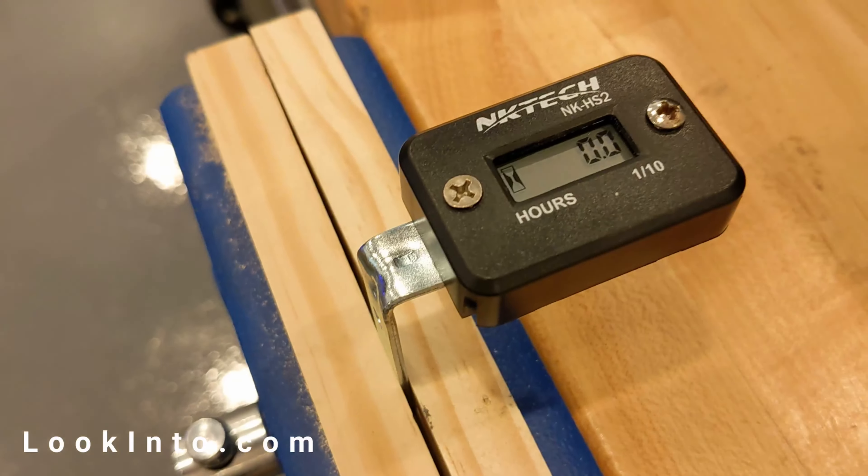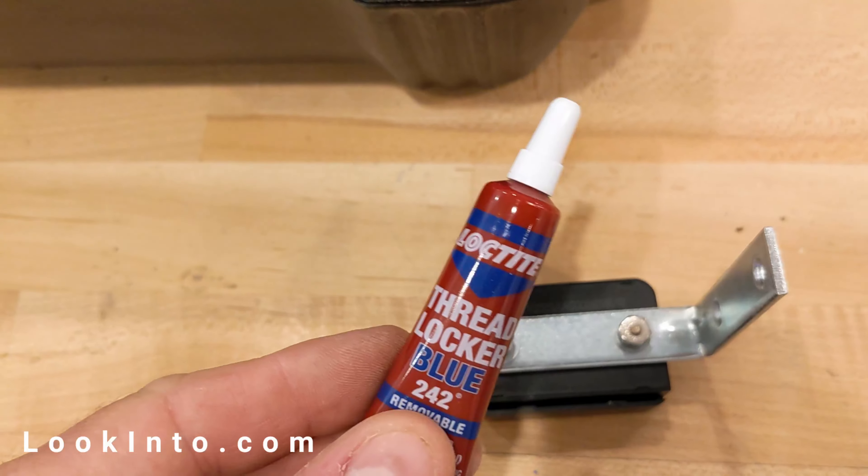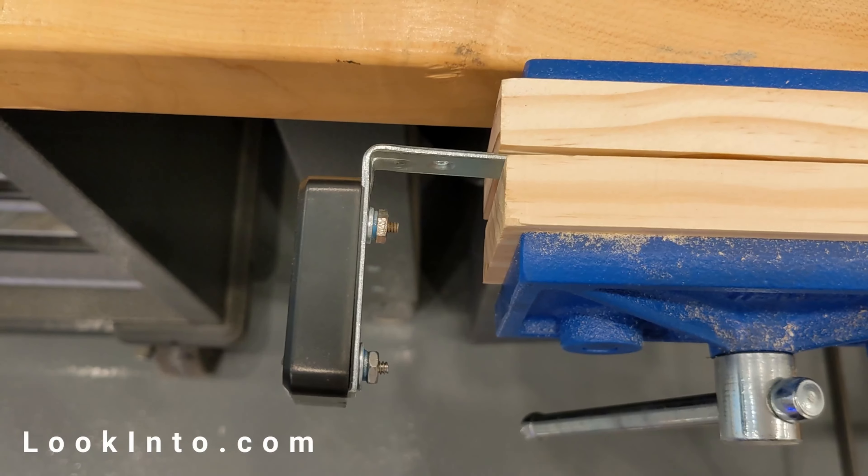To start, we put some screws in the meter and mount it to a bracket so we can put it on the motor. We also add some loctite to help prevent the screws coming loose due to engine vibrations.